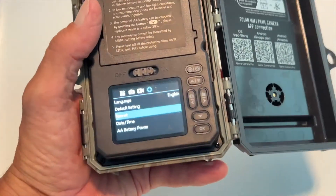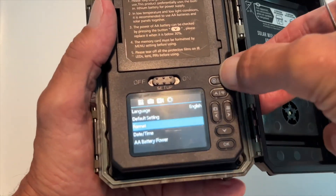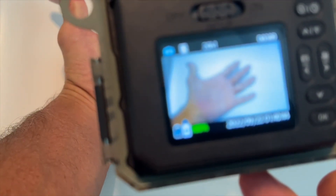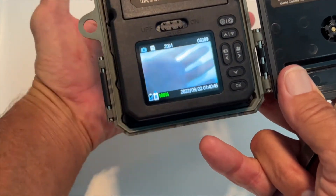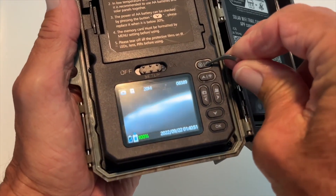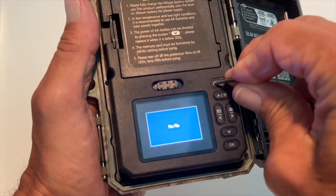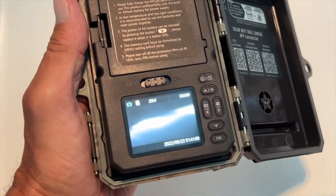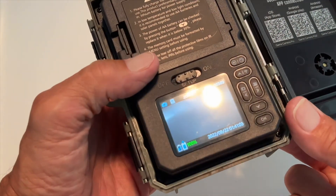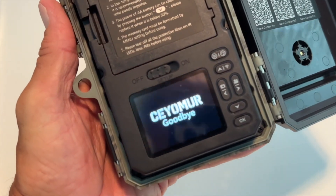Now you can go out and shoot some video — that card is blank, it has nothing on it. If you want to see where it's at, just press here. We're back to the original spot. We can look and see if there's anything on the file, and it'll say no file. Hit this and it brings us back one more time, and we're back to the original screen. That's how you format the card. If you like this video, subscribe to my channel and check out my other videos. Peace out.